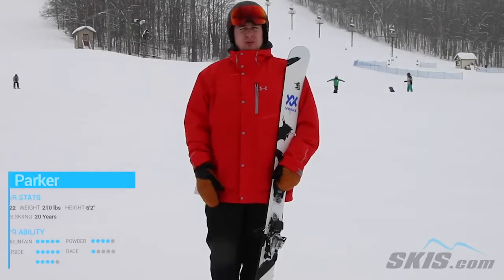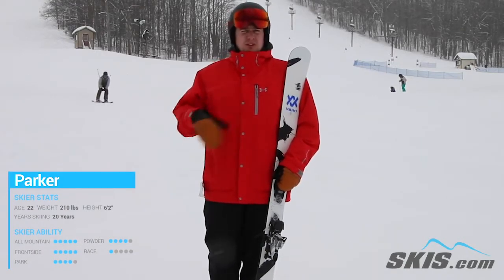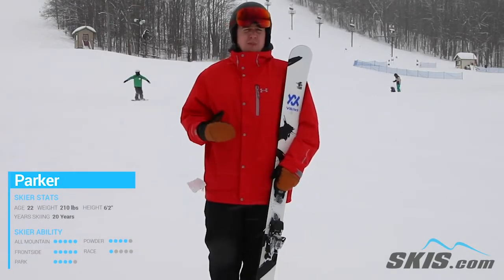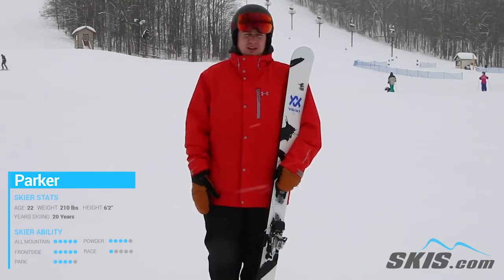Hey, my name is Parker. Just got done riding the Revolt 95's here. Really, really fun ski. This is a multi-layer wood core in this, so it's really poppy, really playful, but it's strong and durable. You can really feel that when you're out there at higher speeds.